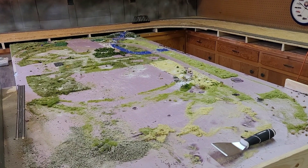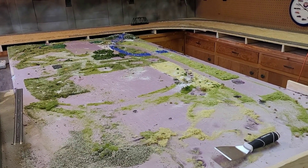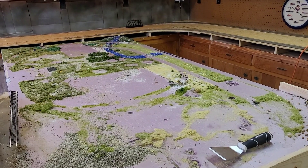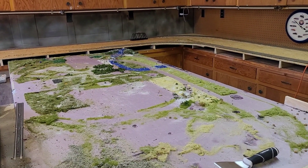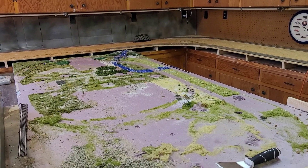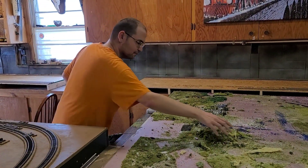Christmas Village is taken apart. Now we just got to scrape some of this stuff up — it's not worth saving. Then we'll take off the pink foam board and Ray can start sanding it down, bringing it up level to the new expansion. Sad to see it go, but we'll create a new one. Ray's cleaning it up.